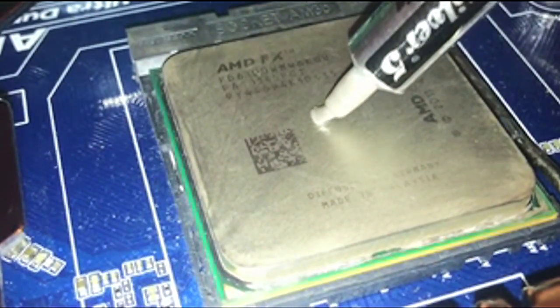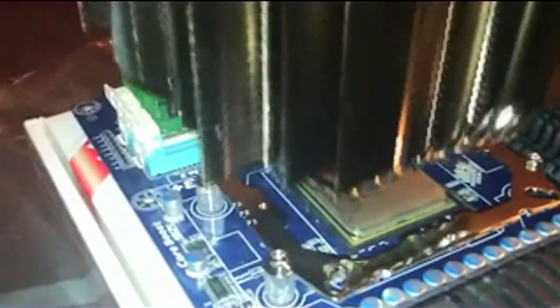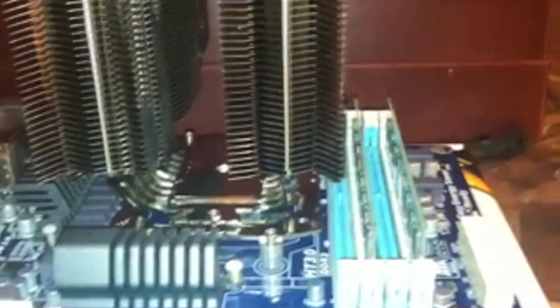We're going to be using Arctic Silver 5 thermal paste — not the stock one. This is the recommended amount of thermal paste you should use, because you don't want to use too much. Now installing the Silver Arrow — make sure you have it in the correct orientation. The hold-down bracket — that's basically what everything looks like.